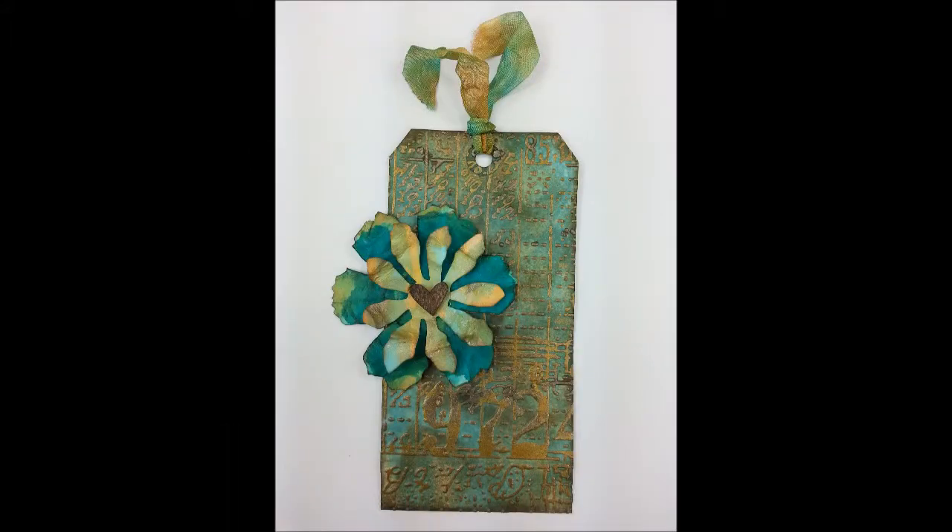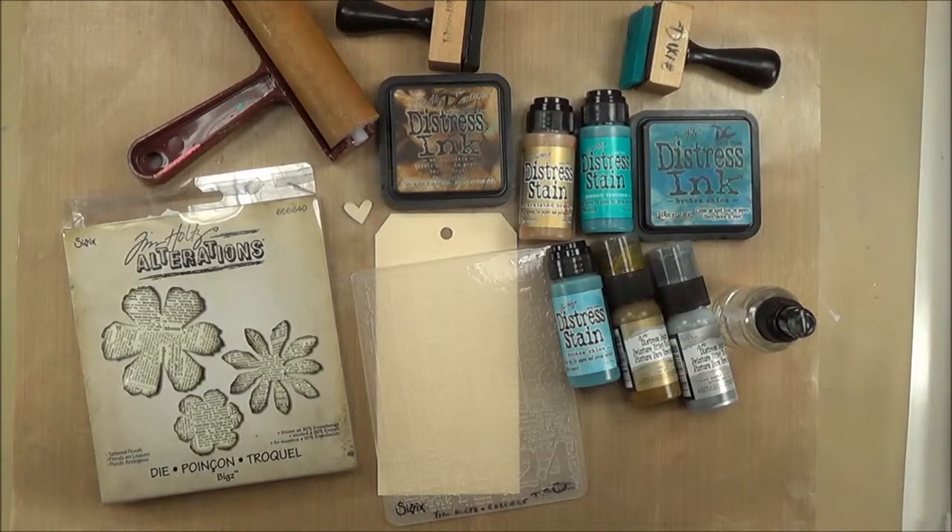Hello, this is Dixie Cravens here to show you another fun Tim Holtz-style project that I've been working on. This is the tag — an embossed and painted tag. I have dry embossed it and painted it with Distress Paints.